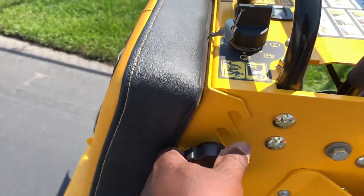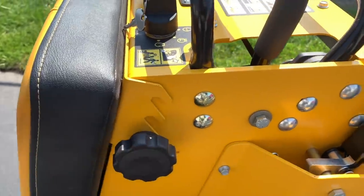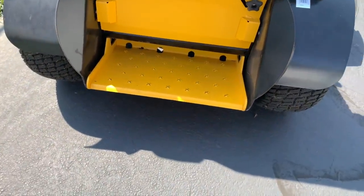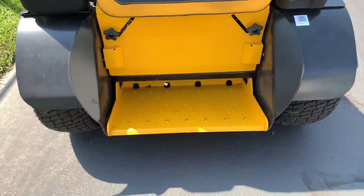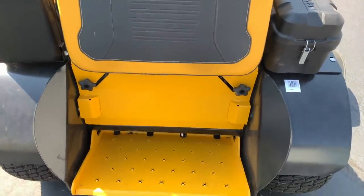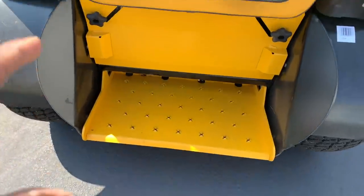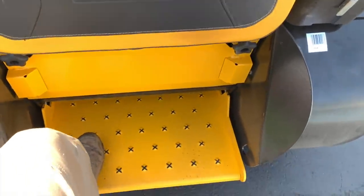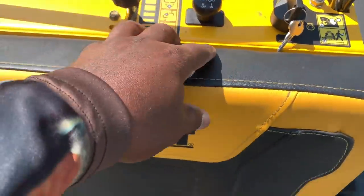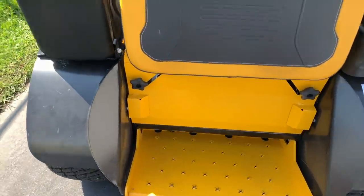The pad is nice, guys. You can just bring it up and down right here — I love that little feature. Now the stand-on platform — I wasn't too happy with it, and the only reason is because I'm used to having one that flips all the way up so you can physically walk behind the mower. Keep in mind, when you're standing on the mower you can engage the PTO, and once you get off, the PTO automatically shuts off. You have to be pretty aware of that.